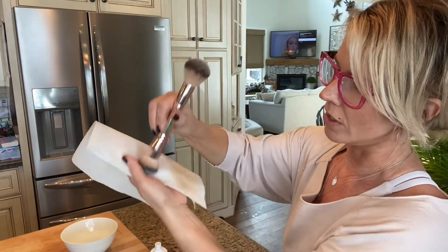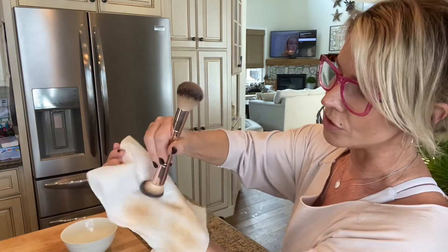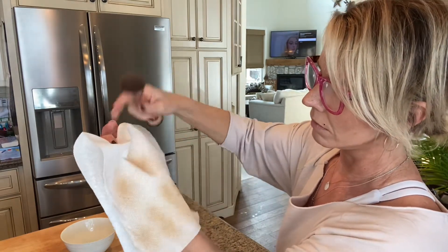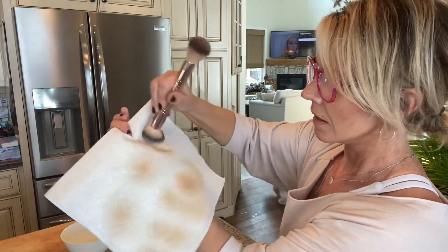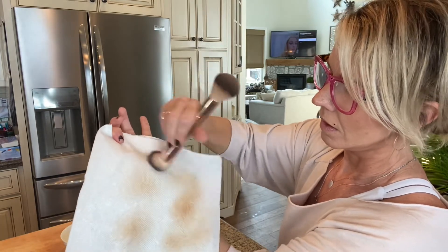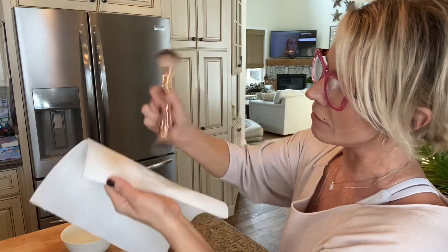Just keep on rubbing your brush until no makeup comes off. It can take some time. What I'm doing right now — this is a brush I use regularly for daily applications, so it's going to have quite a bit of residue in it. And as you can see, it just gets less and less. Keep cleaning it until barely anything comes off, and then your brush is as good as new.